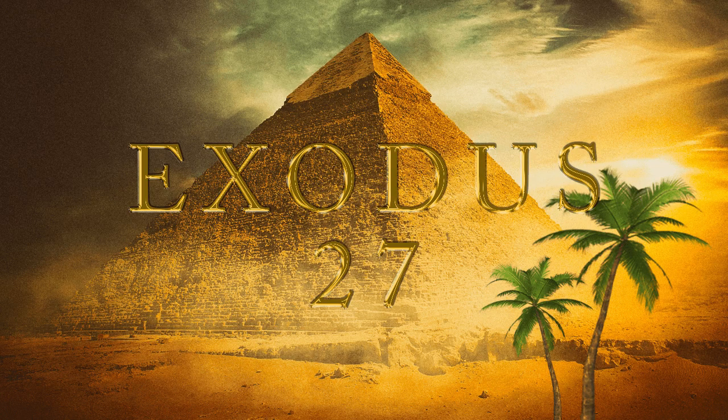And thou shalt command the children of Israel, that they bring thee pure oil olive beaten for the light, to cause the lamp to burn always. In the tabernacle of the congregation, without the veil which is before the testimony, Aaron and his sons shall order it from evening to morning before the Lord. It shall be a statute forever unto their generations on the behalf of the children of Israel.